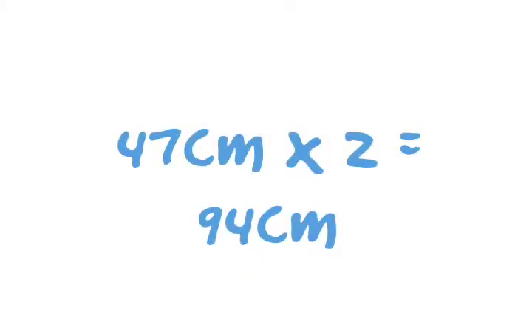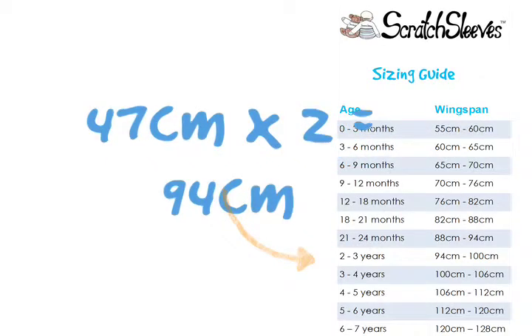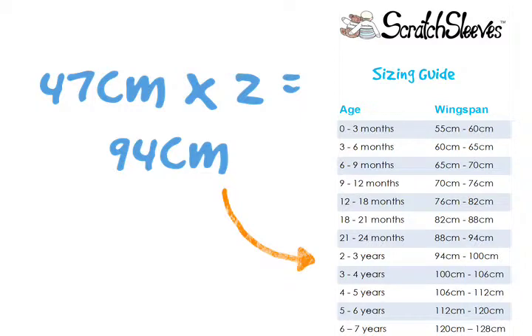Double this measurement to calculate the wingspan. If this wingspan is within 1cm of the maximum measurement for a size, we recommend buying the next size up, so your child doesn't grow out of their scratch sleeves too quickly.